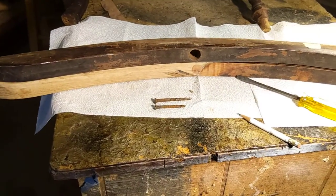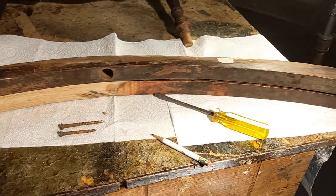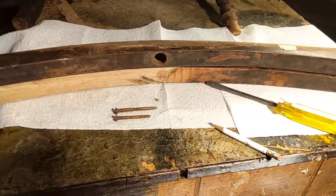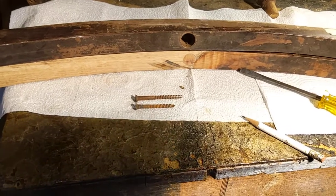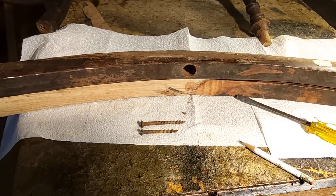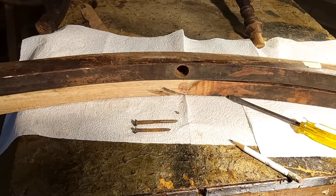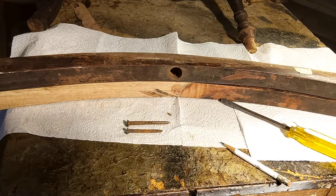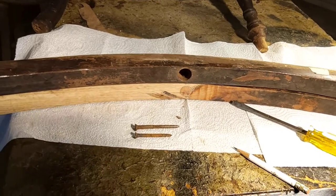Good morning folks, we're back to repairing the chairs. Another trick: see those two screws — notice how one is longer than the other? You should mark your screws as runner A and runner B, screw A and screw B. Put a piece of masking tape with a mark on it.